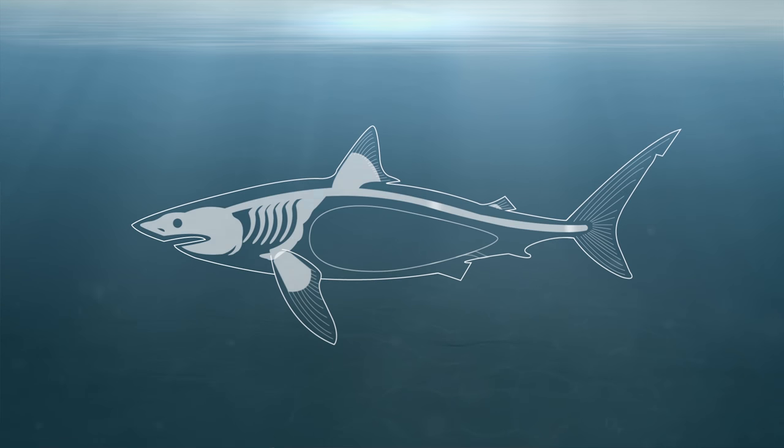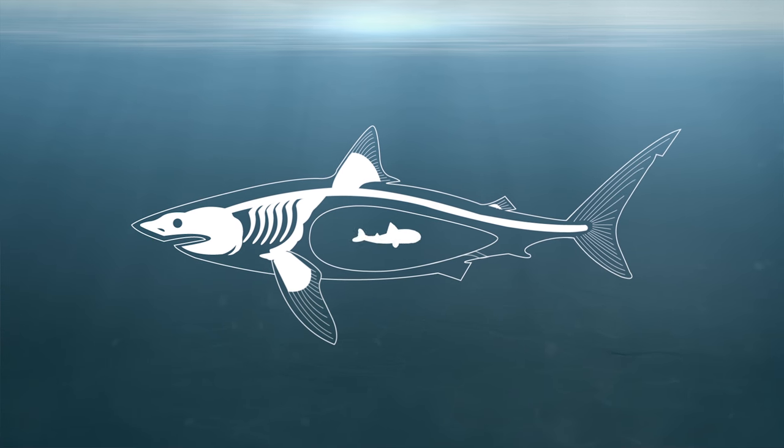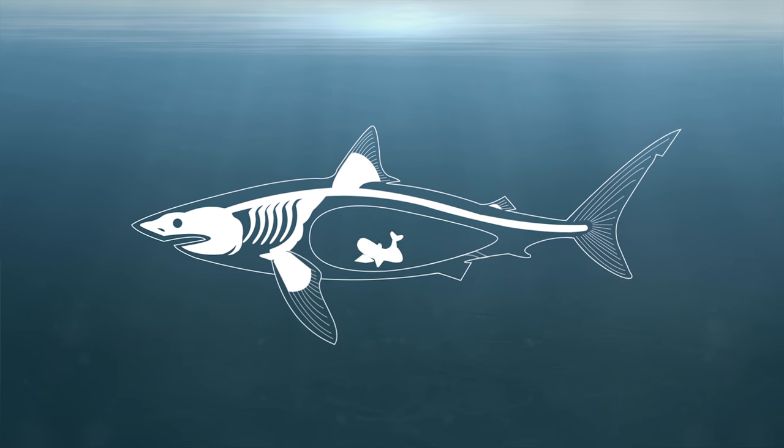How do sharks breed? What happens with shark reproduction? They've got three different ways that they reproduce. They can either lay eggs, they can give birth to live young, but they've also got this really special way of doing it too, where they lay eggs inside them and then the eggs hatch inside the females and the females release the babies.